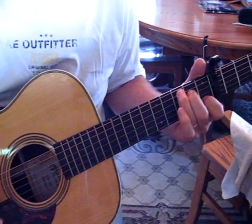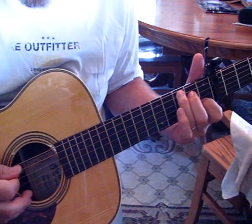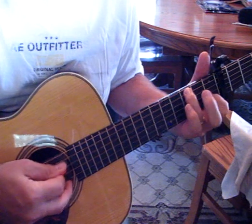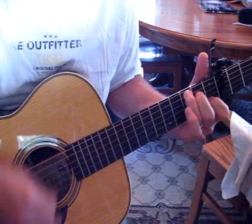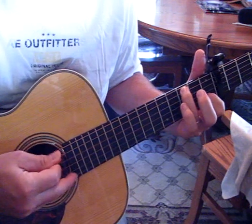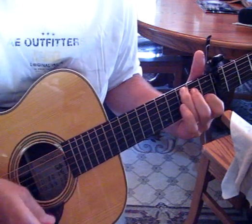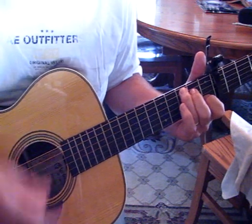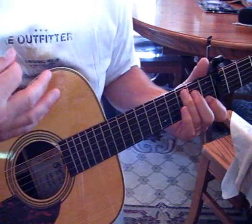Real quickly I'm going to touch on the rhythm. As you do the opening notes, I'll show you how I play the rhythm. I'm doing an upstroke after the notes and then an up-down-up.